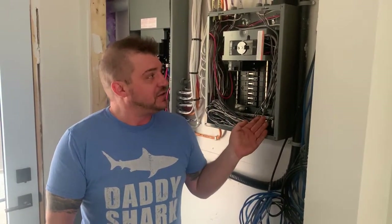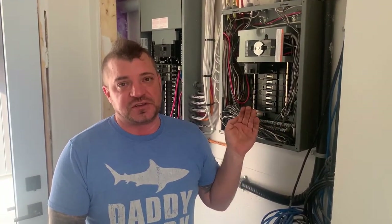Hello and welcome back to the channel. Today we're going to talk a little bit about manual transfer switches. What we have here next to us is a 30 amp manual generator transfer switch, and this is basically so the power can be transferred back and forth between the utility and the grid.